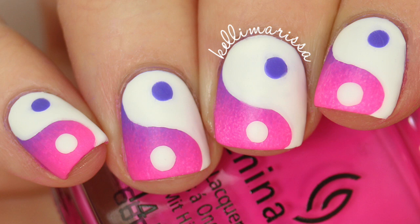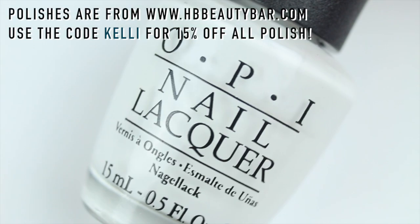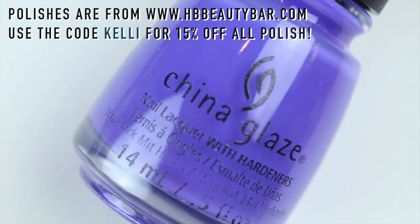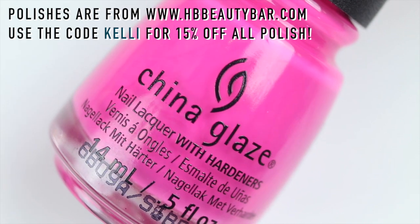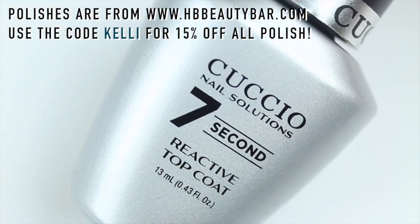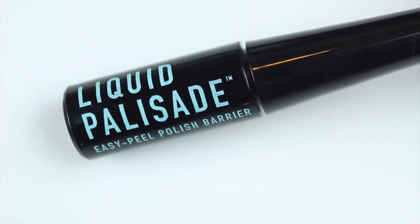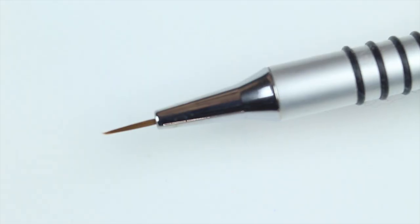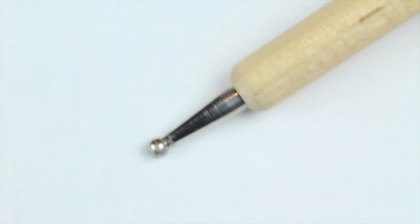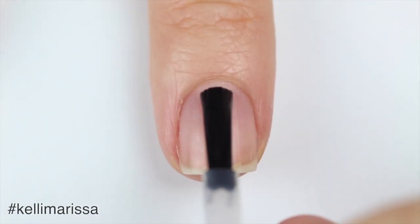For this manicure I'm going to be using Cuchillo base coat, OPI Alpine Snow, China Glaze 'I Got a Blue Attitude', China Glaze 'I'll Pink to That', and my Cuchillo seven second top coat. I'm also going to be using my liquid palisade, my Pure Color number 10 nail art brush from the What's Up Nail store, and a big dotting tool.